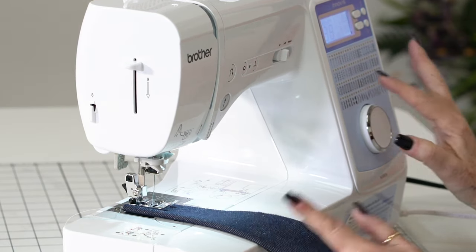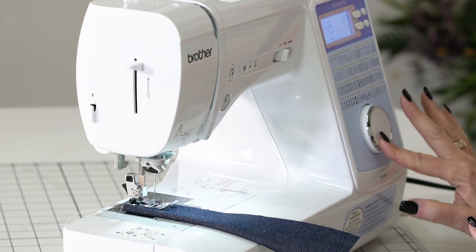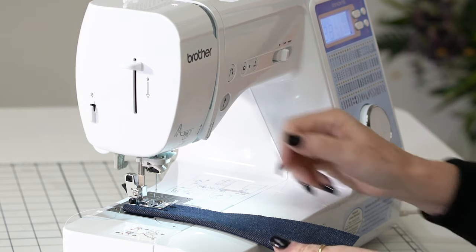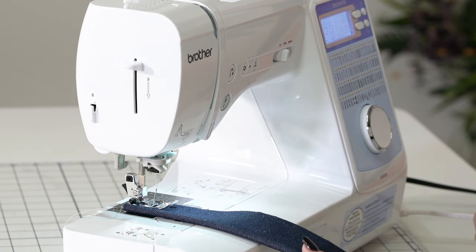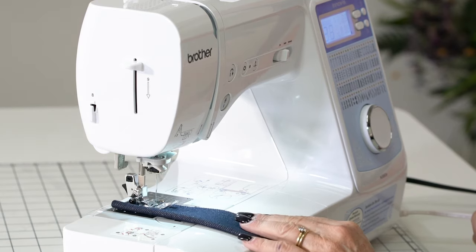There are features out here on the market now. I want to do number 23 — all I have to do is turn this dial to number 23. Done. It sets its width and it sets its length for you. This is called a blanket stitch; we use it in appliqué a lot.